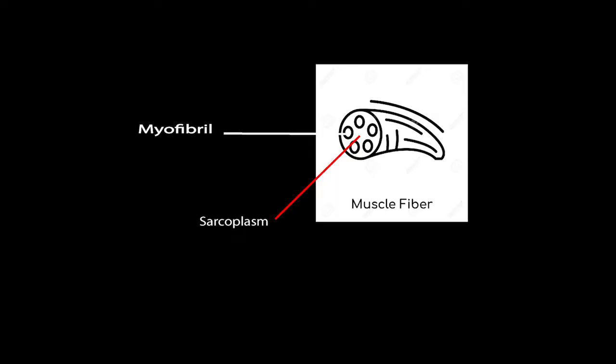Within a muscle cell there are threads called myofibrils, represented here by five circles in this oversimplified diagram. These myofibrils are the parts of the cell which are actually responsible for muscle contraction. Surrounding the myofibril is a sarcoplasm, which assists the contractile machinery by essentially providing energy and shuttling waste products away out of the cell.